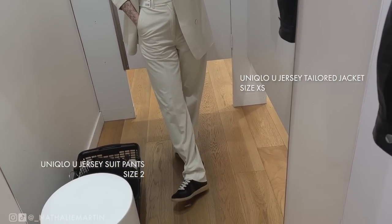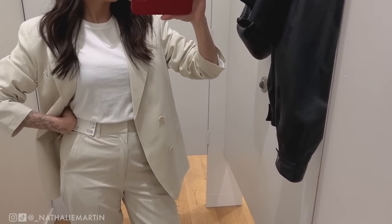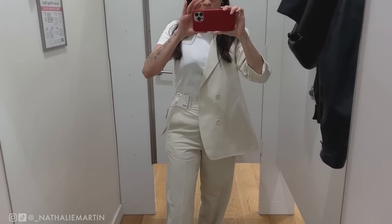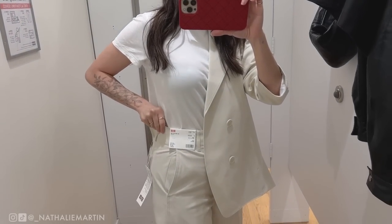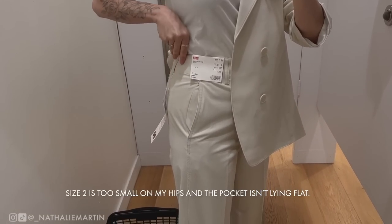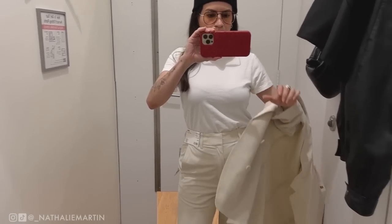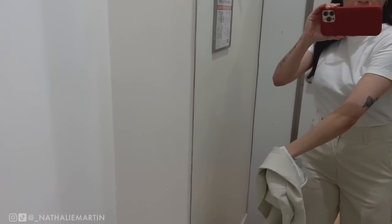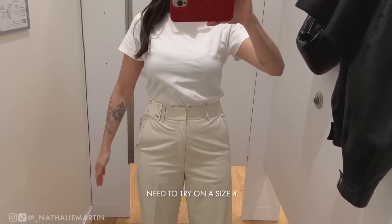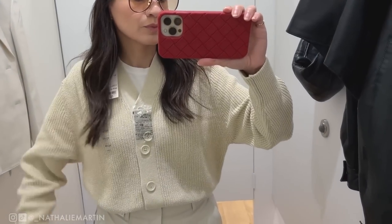I'm wearing the jersey tailor jacket in a size extra small and the jersey suit pant. I find the neutral color incredibly flattering — I've always loved the idea of a white suit but it looks too clinical on me, so the nice off-white here is really awesome. I love the idea of wearing this casually with sneakers, as separates, or even to an office. It's a very nice light jersey fabric — not too heavy but with a really nice shape.